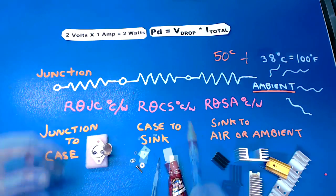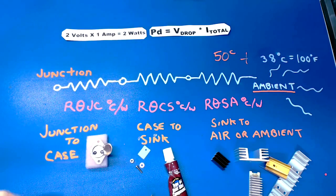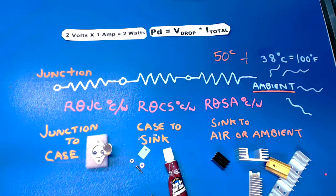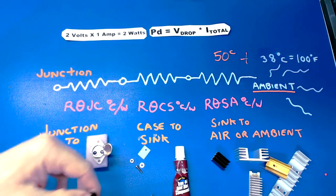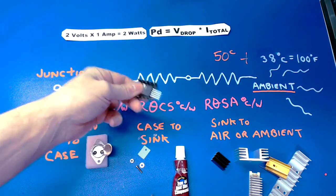This next section is the case-to-sink thermal resistance — quite simply, that just means marrying the device up to the heat sink. If both surfaces are perfectly flat they'll do okay, but most often we use heat sink compound. We used to call this a colorful name in the old days because it just gets all over the place — in your hair, all over the person next to you. Heat sink compound with bare metal is one way to do it.